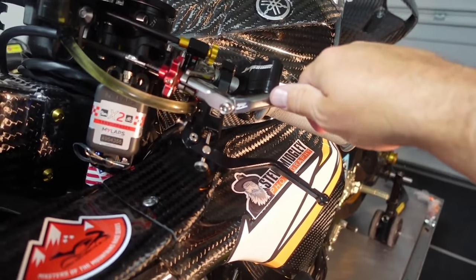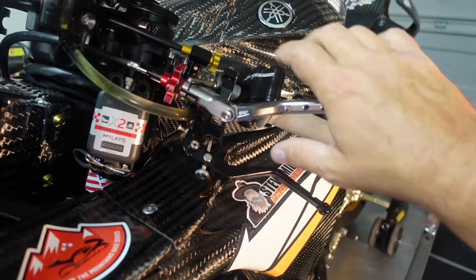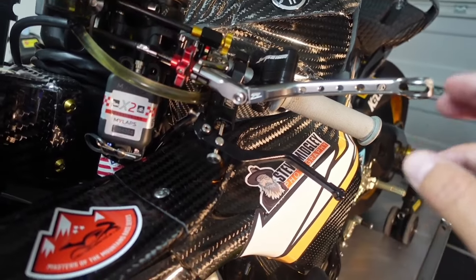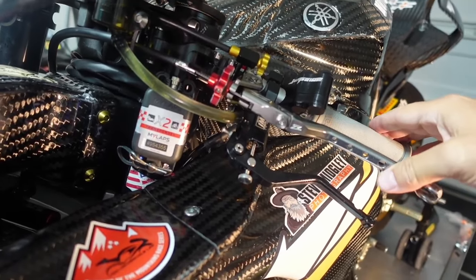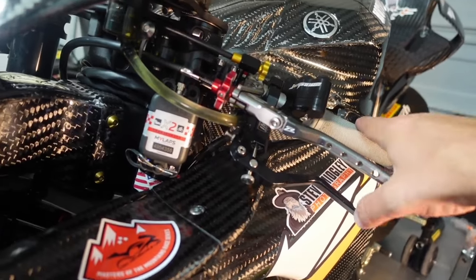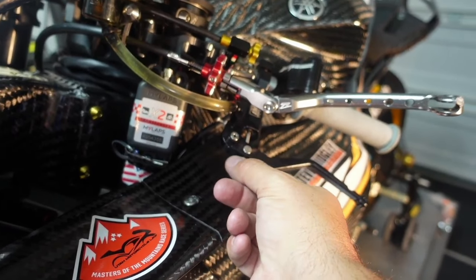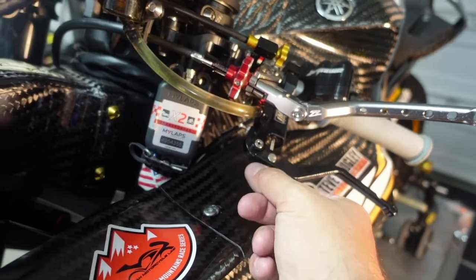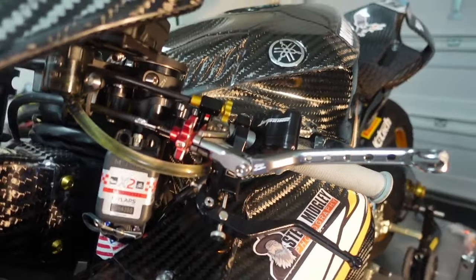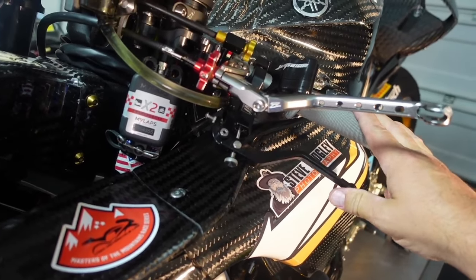We removed the rear caliper and dyno'd the bike on pump gas — it was 180 horsepower at the tire with no engine mods, just a filter, at 6,300 feet elevation. I was happy with that number. I went back and re-bled everything to make sure there wasn't also air in the line, then simply adjusted the plunger so there was just the tiniest bit of play before engagement. The problem went away and it's been really, really great.